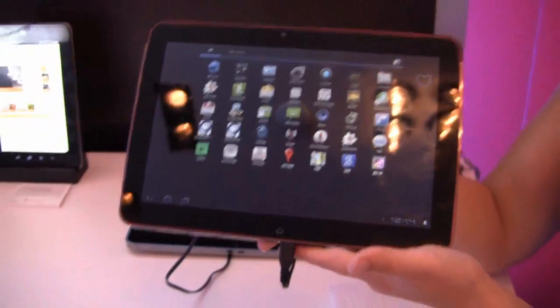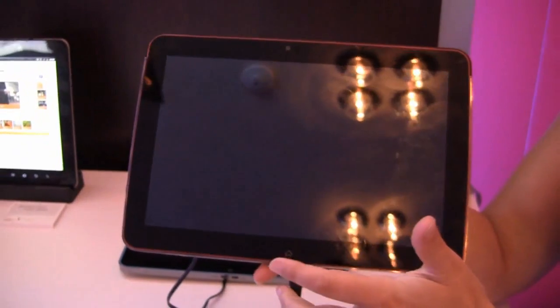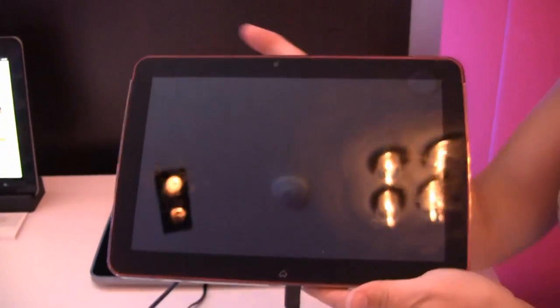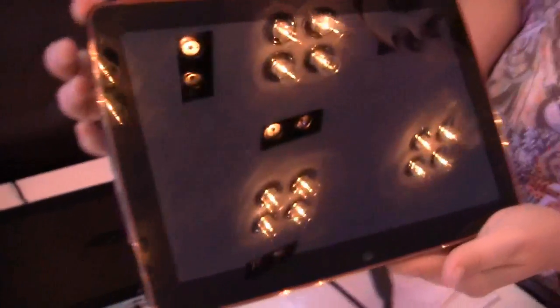Nicole's got here reporting for Tweak Town, and here we have a Quantita, but this is running on the MSM860. So it's running on Android Honeycomb 3.0, and we'll get that turned on after we look at the ports.